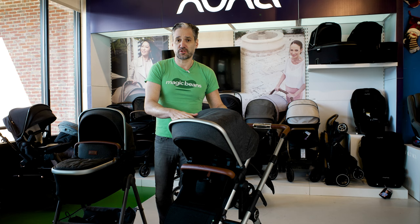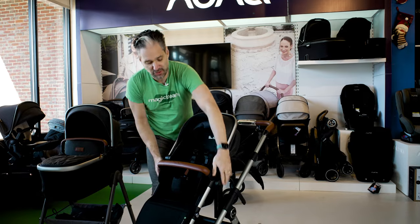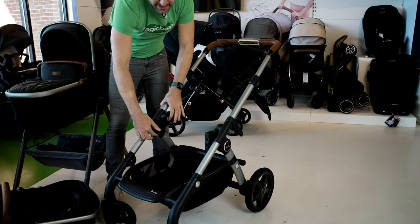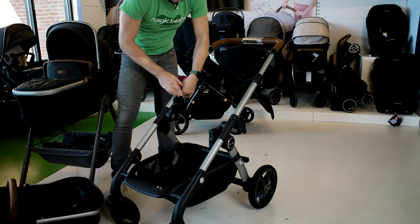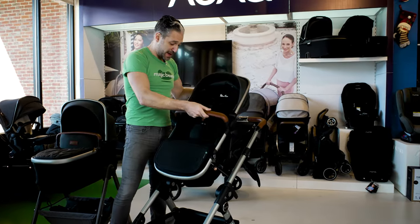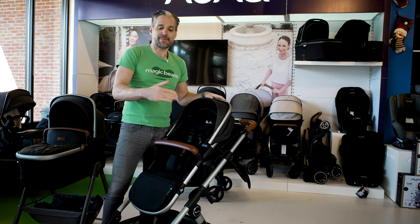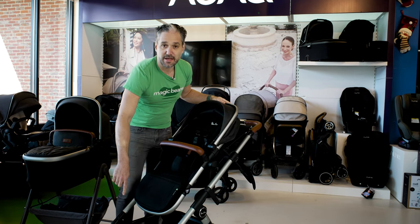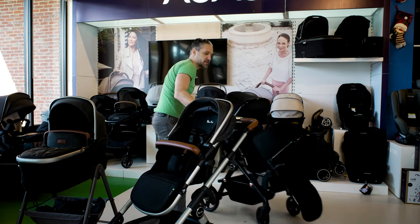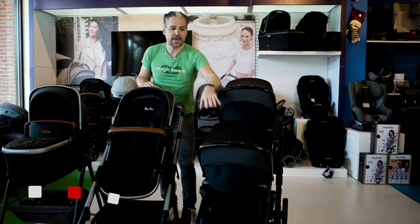The Silver Cross Wave is one of our favorite strollers at Magic Beans. One of the reasons why is because it has really cool technology where they have integrated upper adapters — you can have the seat in the lower position, but you just flip it and you have it in the upper position, which enables you to have the baby closer to you. And even when it's a double stroller, you can add adapters that come included with the stroller to add a second seat. I actually have right here a Silver Cross Wave 2021 in the Eclipse fashion, and you can see it in the single and double position.